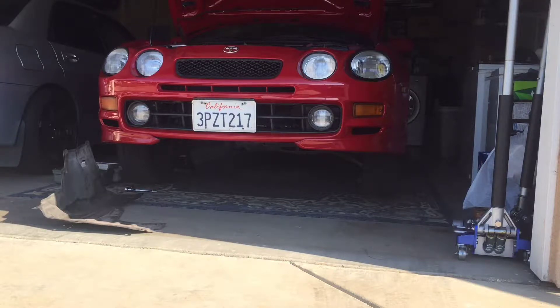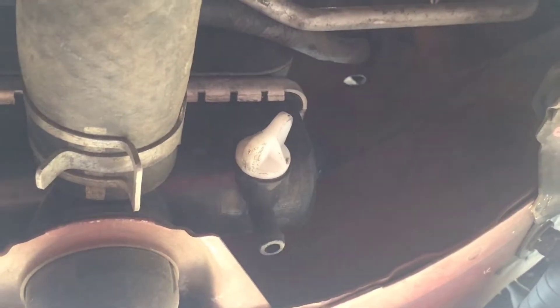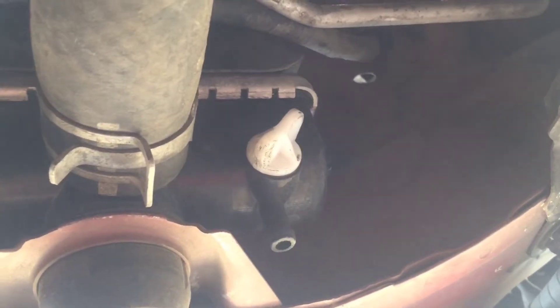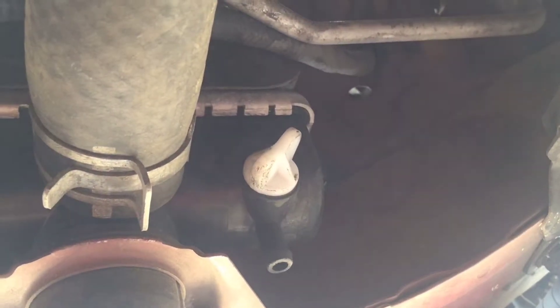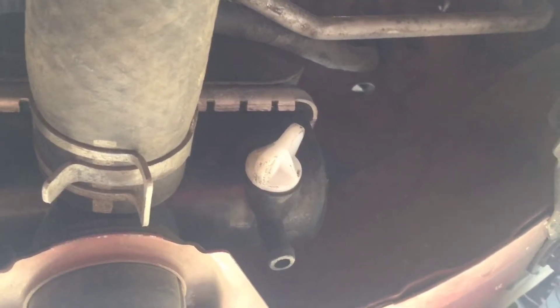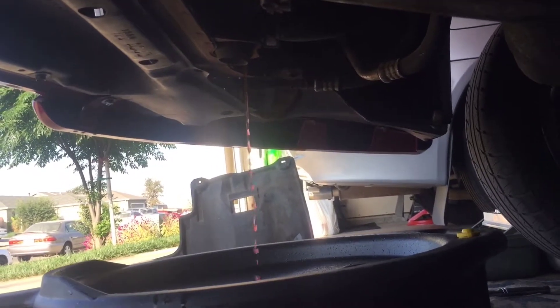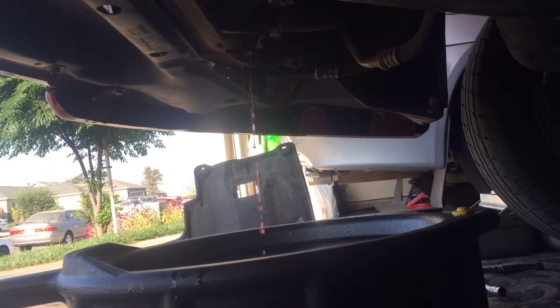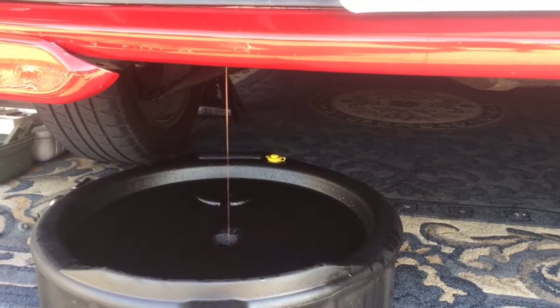Once you have your splash guard removed, we're going to start to drain the coolant from underneath the radiator. This is the lower right side of your radiator, and that white plug right there is your drain plug. So once you loosen that up, your coolant should drain out. About 10 minutes later, my coolant is almost completely drained.